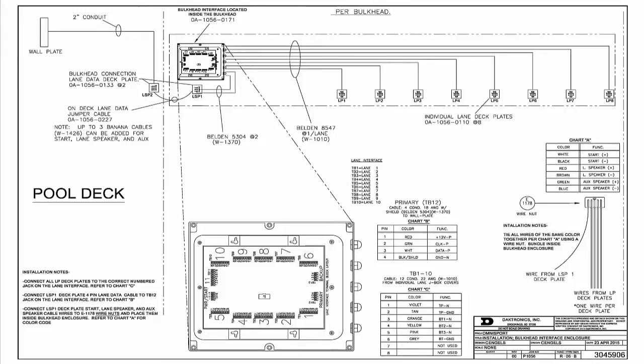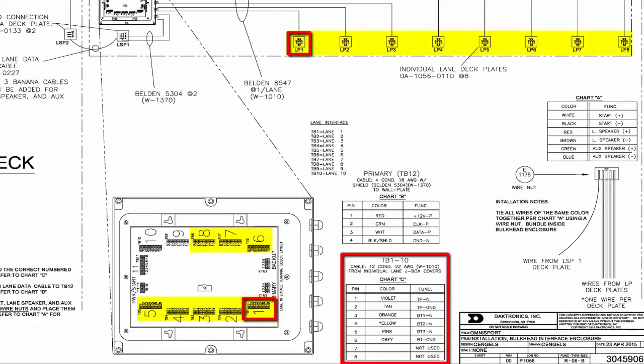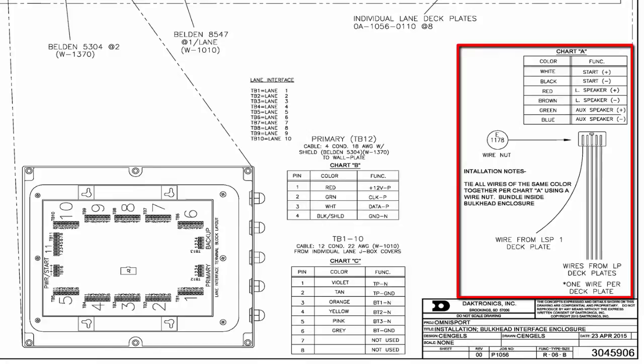Let's take a look at the bulkhead box schematic. The installation notes state to connect all LP deck plates to the correct number jack on the lane interface and to refer to chart C. On this drawing we have 8 lanes in use. The installation notes state to connect the LSP1 deck plate 4-pin lane data cable to the TB12 jack on the lane interface and refer to chart B. Also connect the LSP1 deck plate start, lane speaker, and aux speaker cable wires to E1178 wire nuts and place them inside the bulkhead enclosure. Refer to chart A for color code.